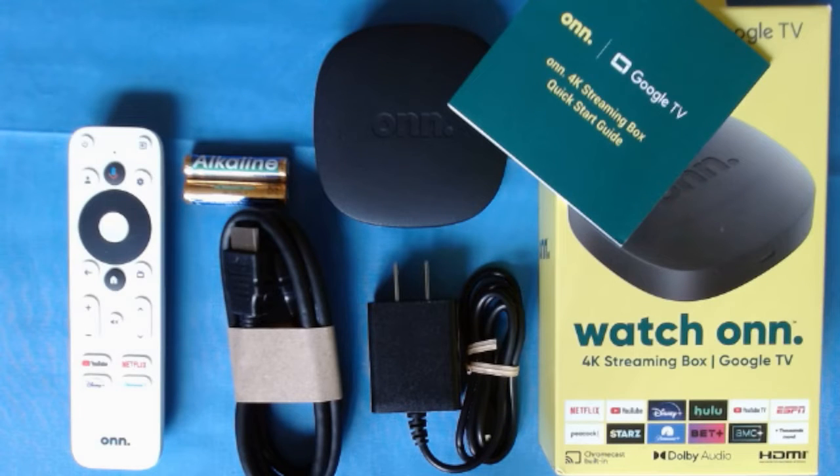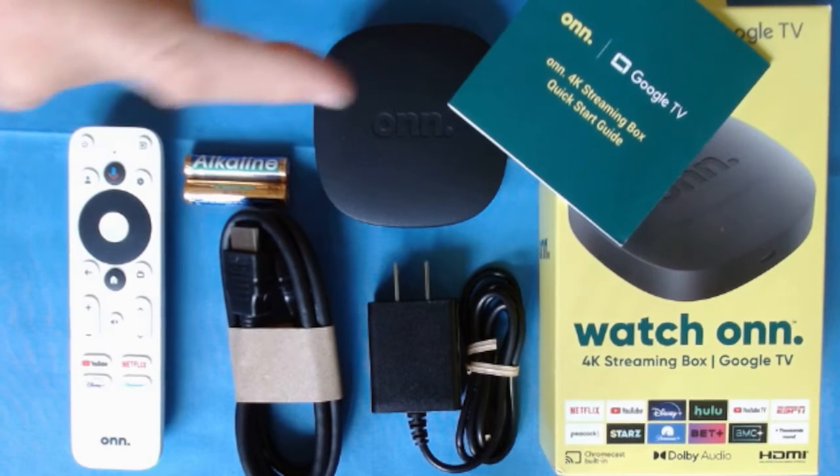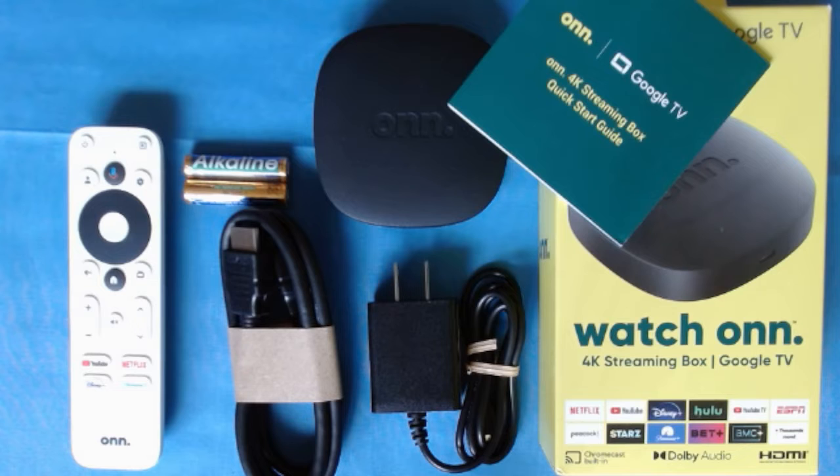This is what's inside the box of the ONN device. You get these at Walmart for about 20 bucks — not bad, and it's a really good device. If the Amazon Fire Stick goes south and they start removing things or locking it down, this is going to be your next best backup for the price. You get your remote, a pair of batteries, an HDMI cable, your power plug, the device itself, and a quick-start guide showing you how to hook it up.